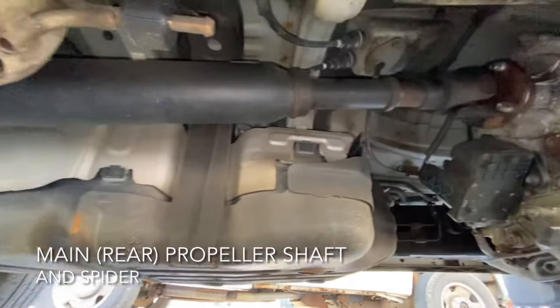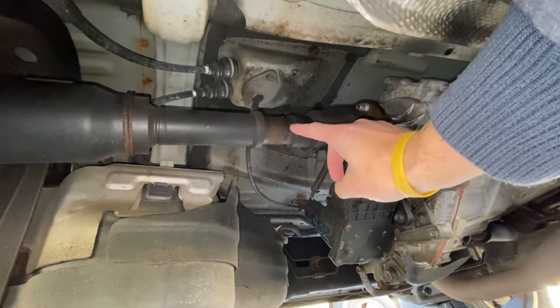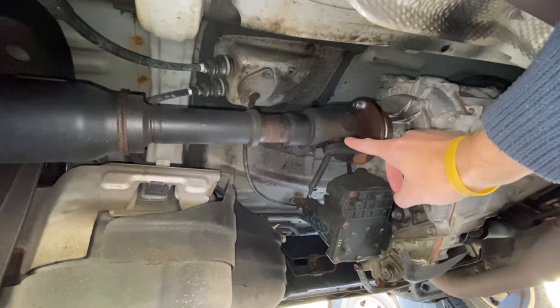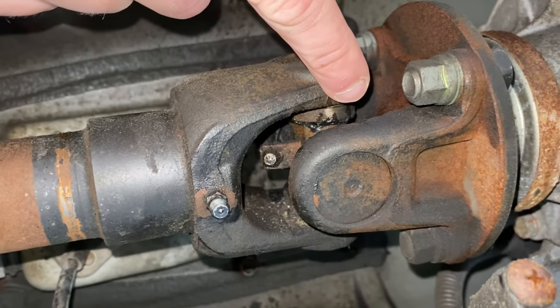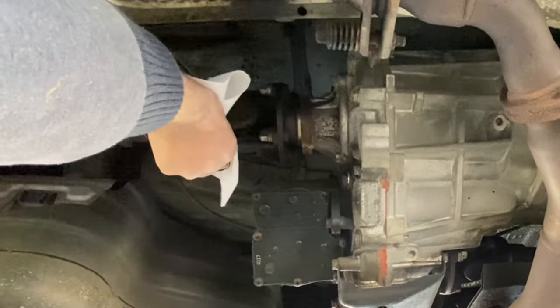We're going to do the main drive shaft or propeller shaft first, and we're going to do the slip yoke here first. There's the fitting. You're going to want to pump in three to five pumps only on this fitting. On the spider joint zerk fitting right here, we're going to pump the grease until the clean grease comes out of the joint. Make sure you clean all the grease fittings as much as possible because you don't want to pump any dirt or contaminants into the joint itself.